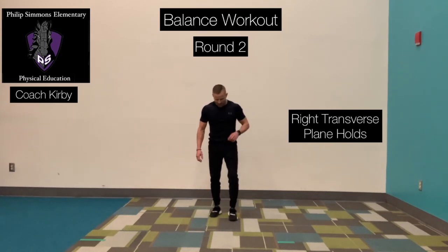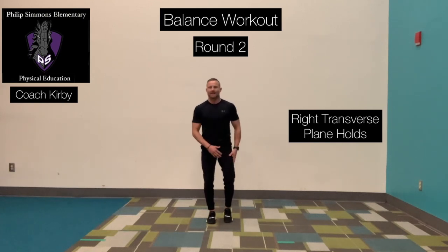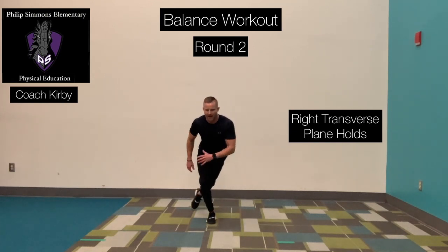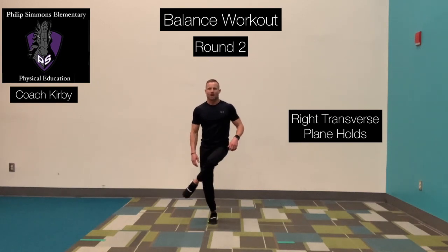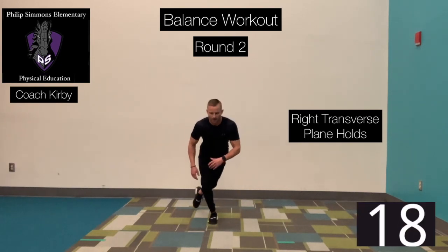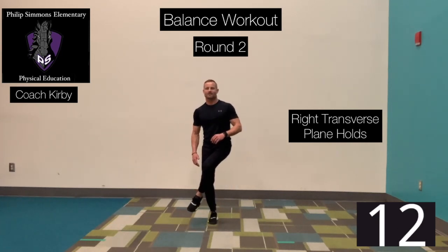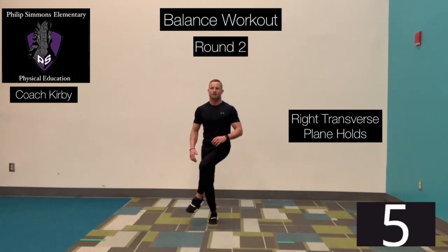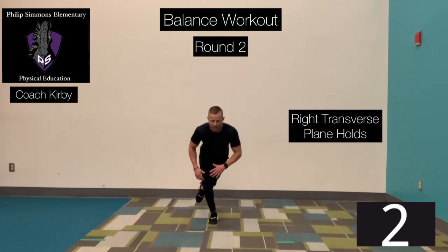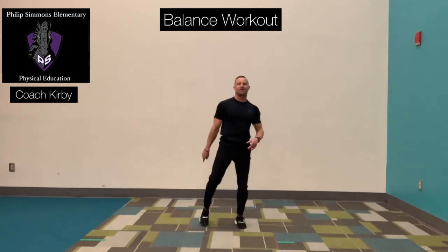Last 20 seconds here in round number two. Plant that right foot on the ground. Bring that left foot up and over, and we're going to rotate back and come up and across — right transverse plane holds. Ready? Go. Rotate back, hold it. Slowly take that right foot across. Back, up. Excellent job — two rounds down, one round to go. Grab a quick drink of water, and we will get started on round number three.